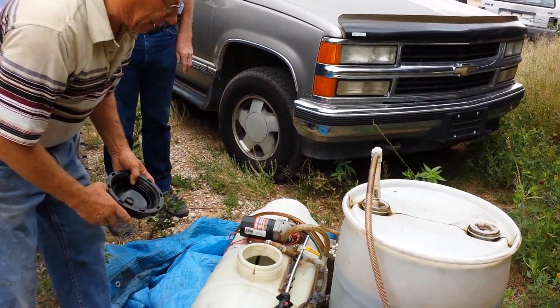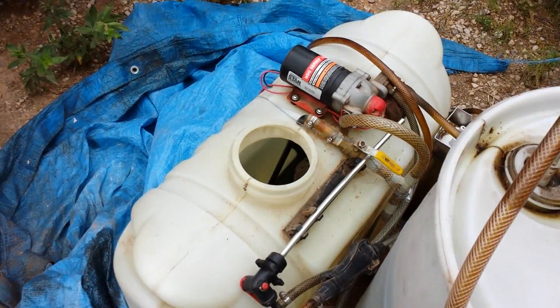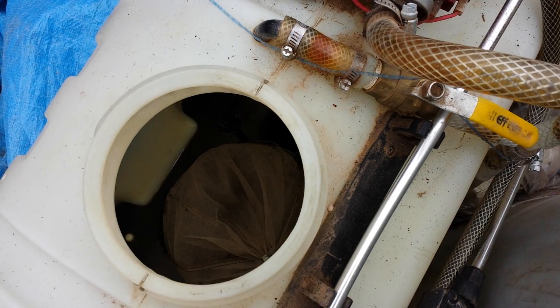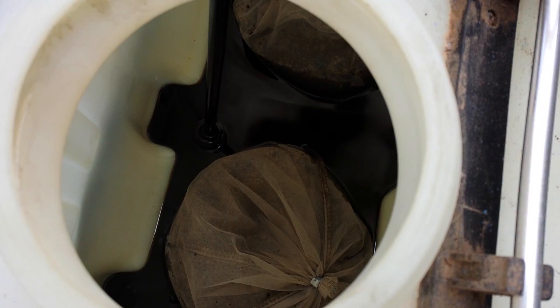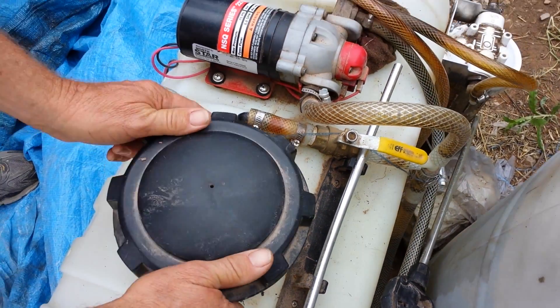When we open up the lid you can see the pellets in a bag that absorb the acid and the water. Come over and look inside — you can see the bag down in there and the pellets. That will clean our fuel, get the acid and the water out of it, and then we'll mix it with the pump.